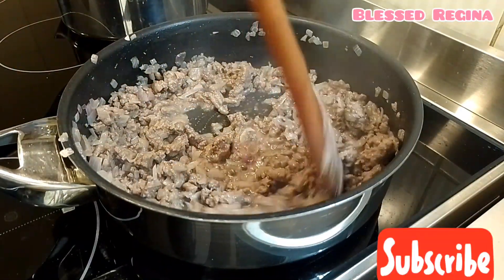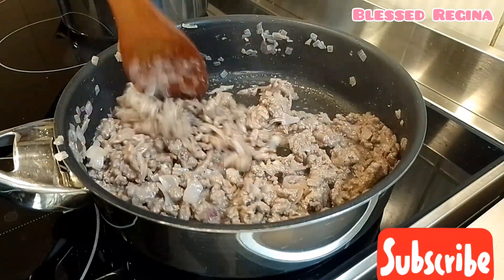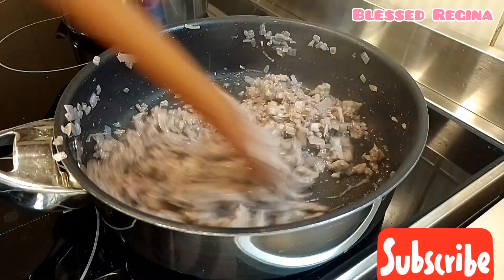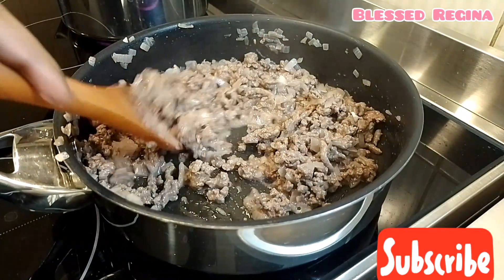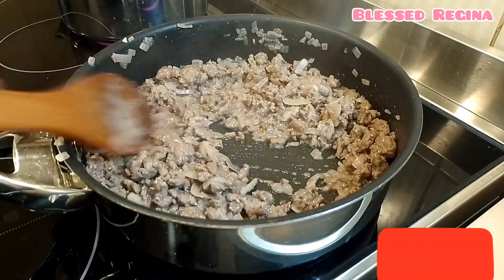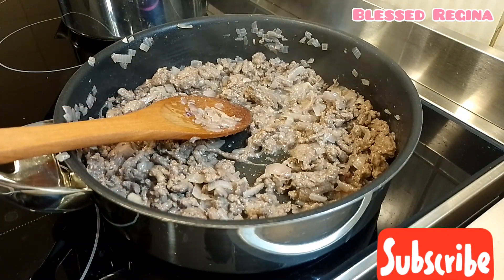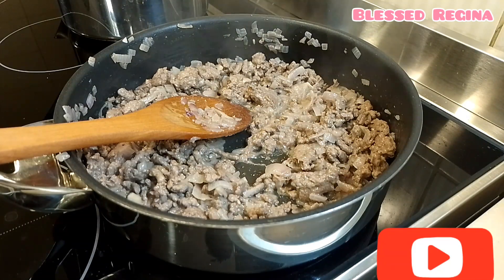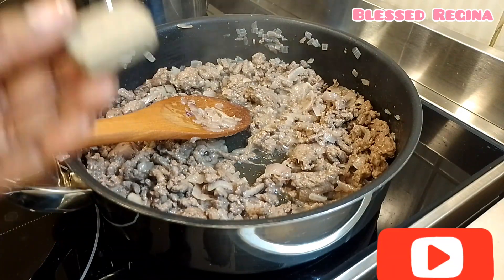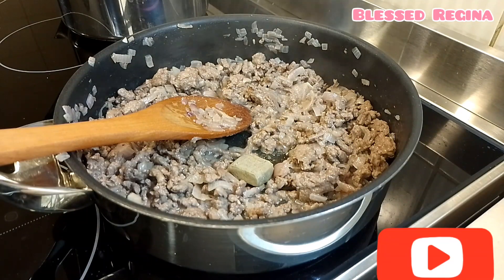The water is almost dry. Then I will add a beef cube — it will give it a nice taste.